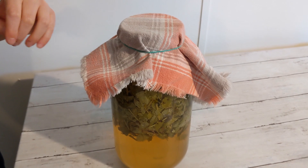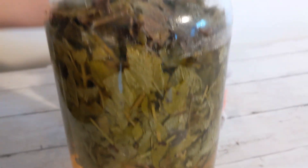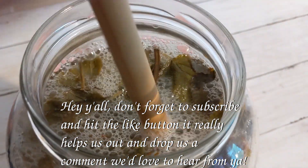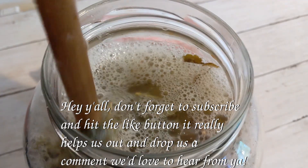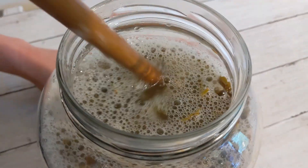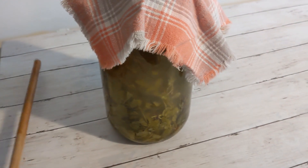Hey y'all, it's day seven. It is starting to smell a bit like wine, and we still have lots of bubbles, so we still need to keep stirring every couple of days. That's what it looks like at day seven. Put the cloth back on with the rubber band and I'll see you in two more days.